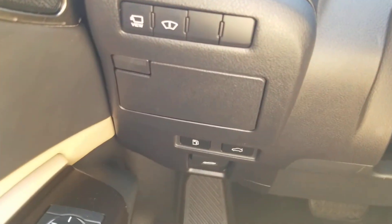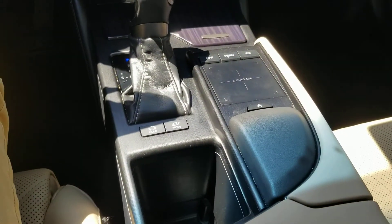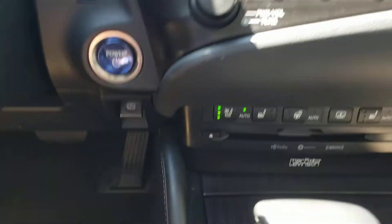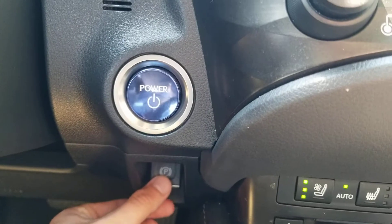You would typically think that a parking brake is down here on the left-hand side of the driver, or right here around the center console — but it's not. It's right under the parking button, or right under the power button.